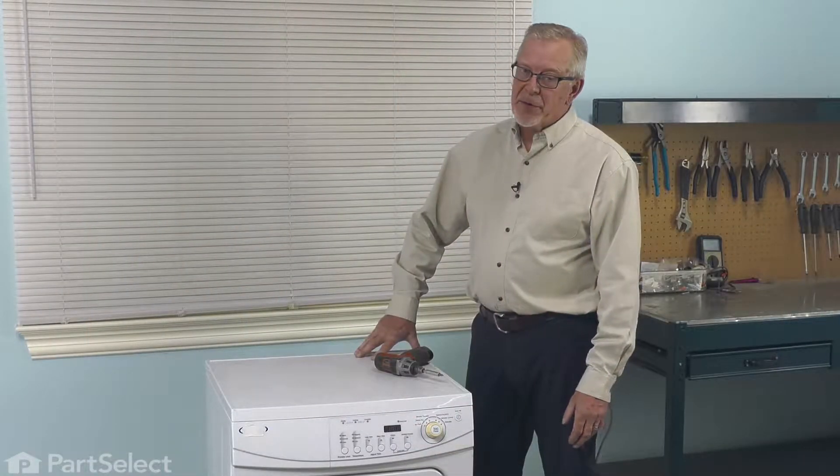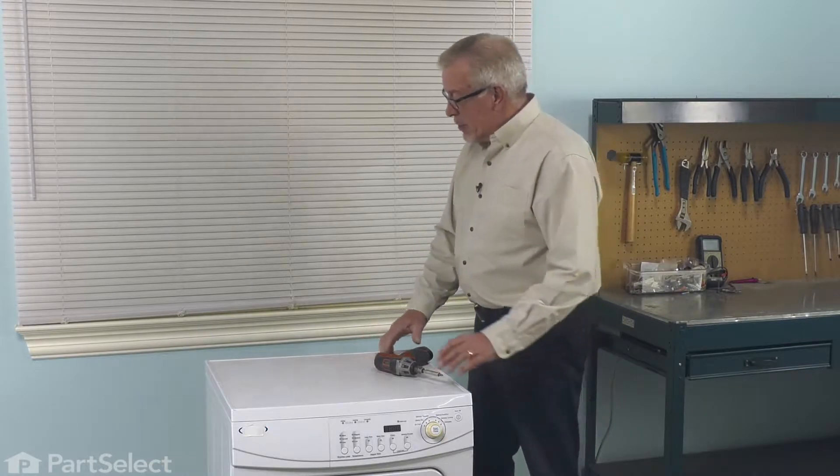Now, before we begin this repair, the first thing we'll need to do is to disconnect power to the dryer. Make sure that it's unplugged.